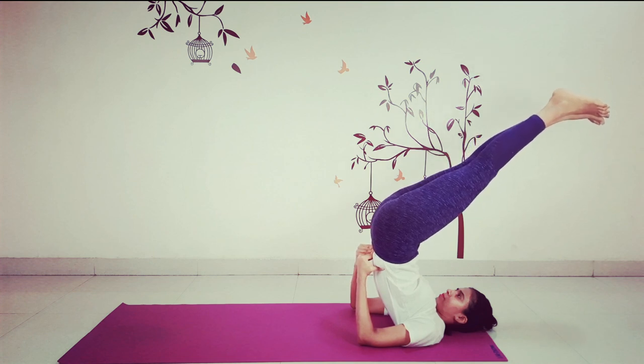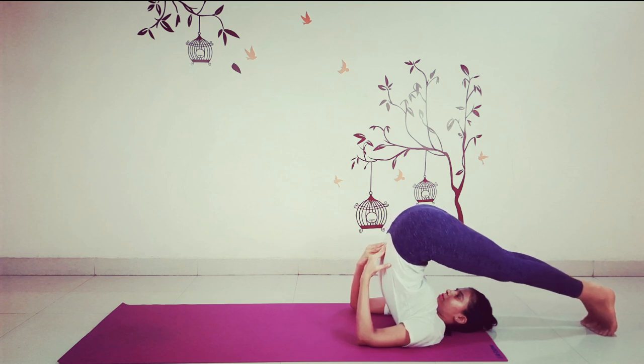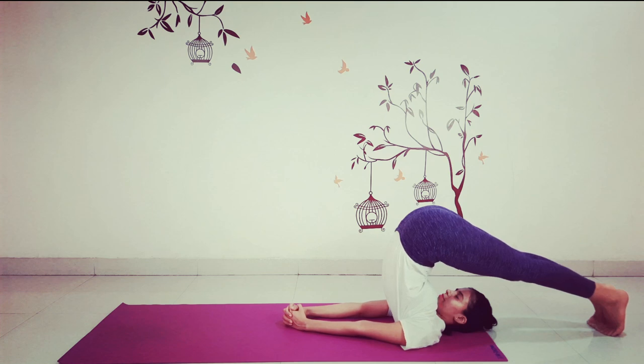Bringing your feet down towards the ground behind the head, keeping your knees straight. Once the toes touch the floor, you can release the support and interlock your fingers behind the back, keeping the hands parallel to each other. The legs and thighs are in one straight line. Press the chin against the chest. Keep the knees straight. Point the toes in towards the head and stretch the heels towards the floor. Breathe normally here.